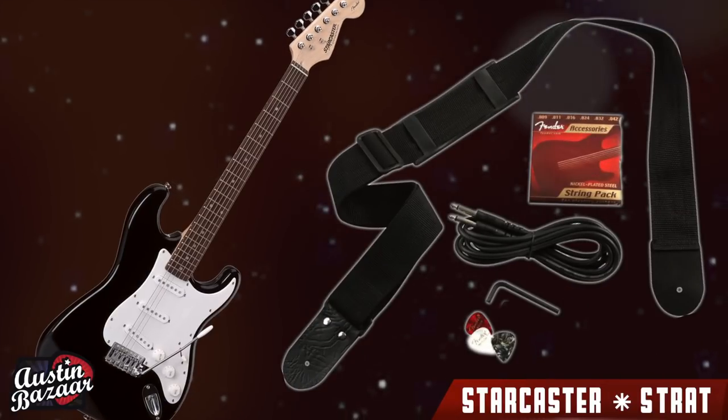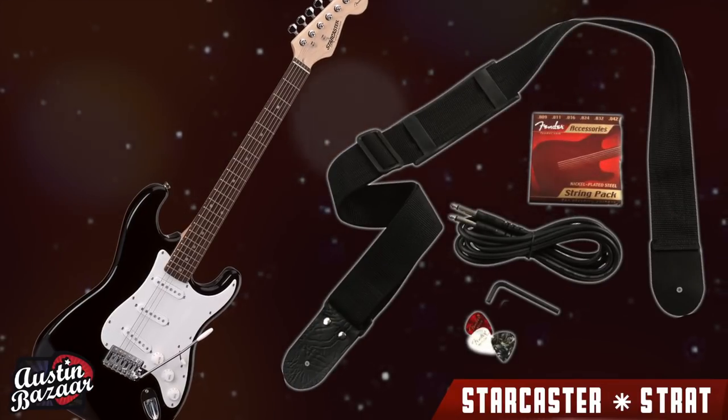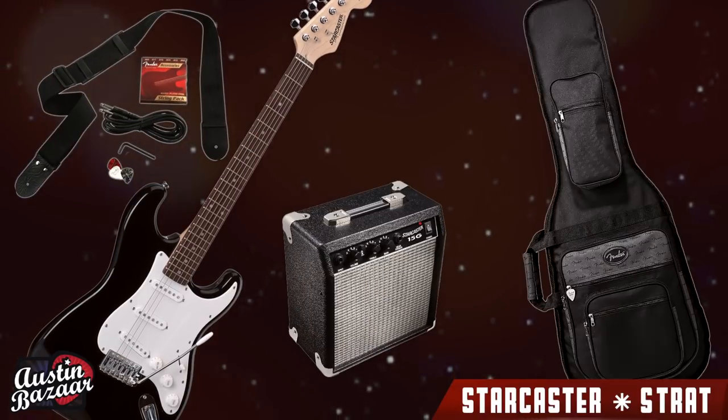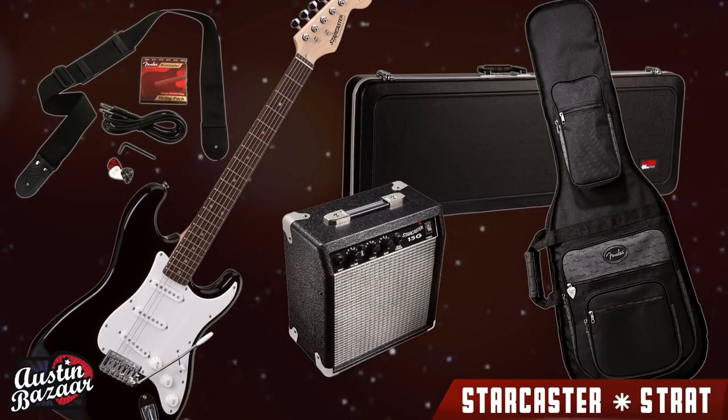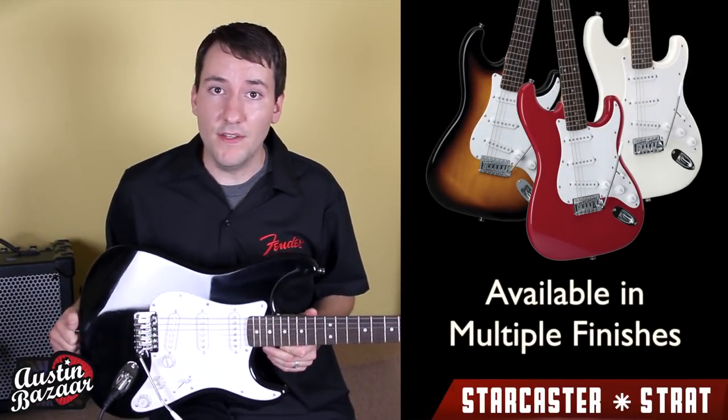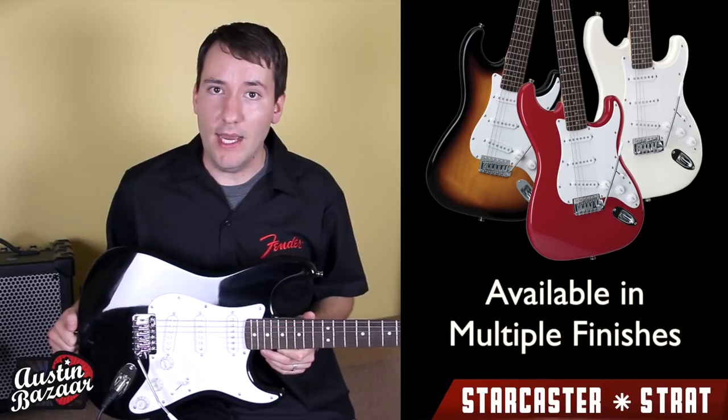The guitar comes standard with cable, picks, strap, and strings, but at Austin Bazaar you can get it bundled with amplifiers, gig bags, cases, and much more at great prices. Keep in mind while I'm playing the black finish, this guitar is also available in sunburst, red, and white.